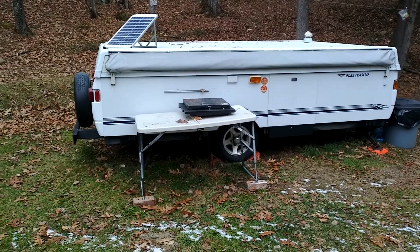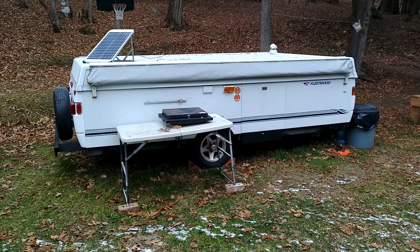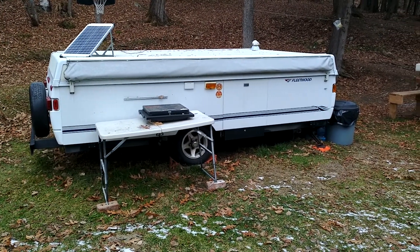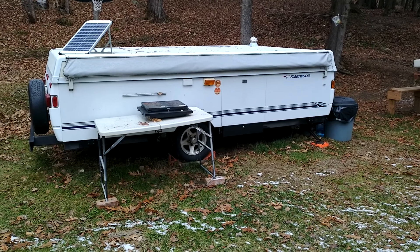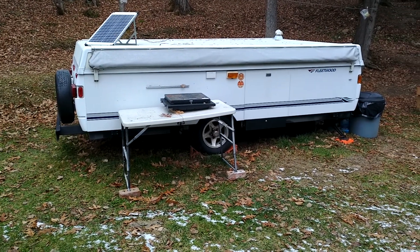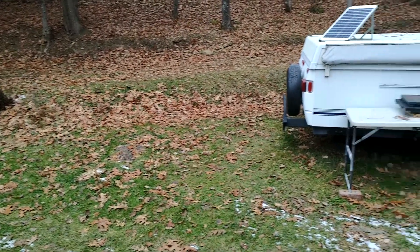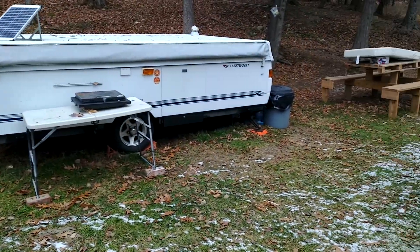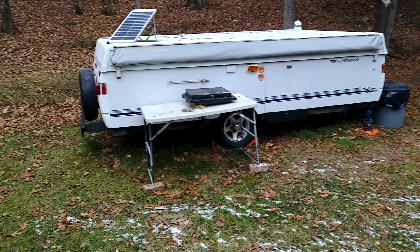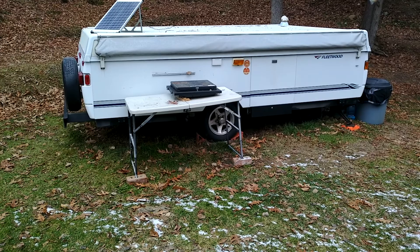Hey guys, welcome back to the pop-up camper. If you're new to the channel, this is where I usually spend my summers camping — it's my father-in-law's property. He was kind enough to let me put my pop-up camper here, but as you can see, summer is over and winter is upon us. If you're a subscriber, thanks for watching — I appreciate the support.